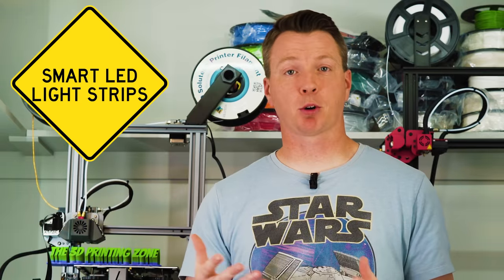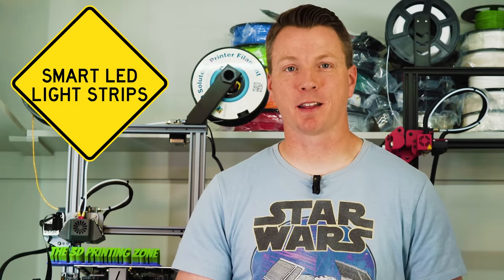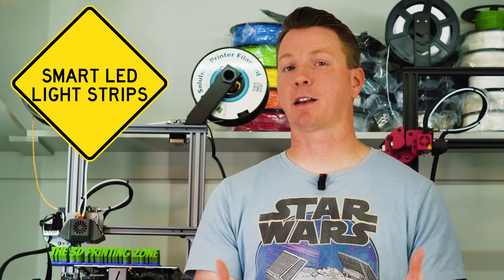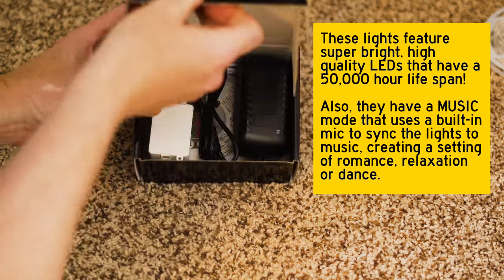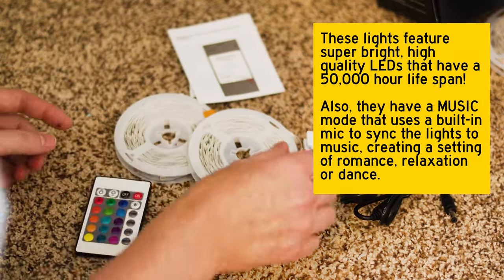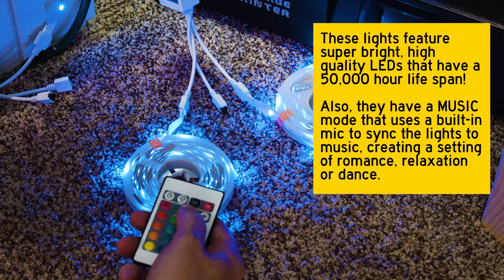Speaking of monitoring and recording your prints, Wi-Fi LED light strips are next on my list. They're an awesome way to make sure everything is well lit so you can actually see what's going on, both in monitoring and in time lapse videos. For my 3D printing setup, I use these Daybetter Smart Wi-Fi LED lights — that's actually the sponsor for today's video. Stay tuned because I've got a way you can get these really inexpensively on Amazon.